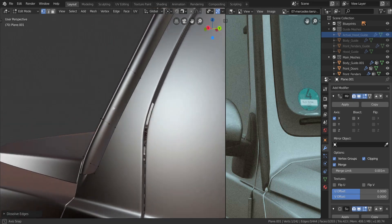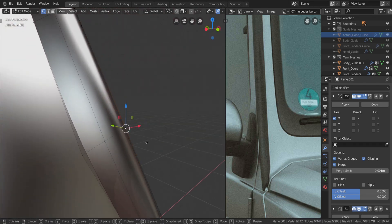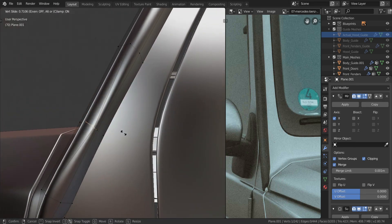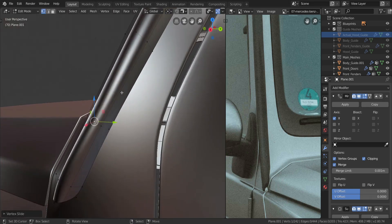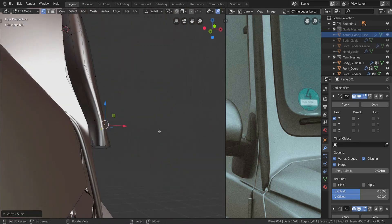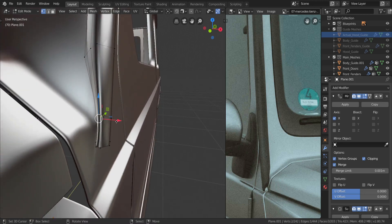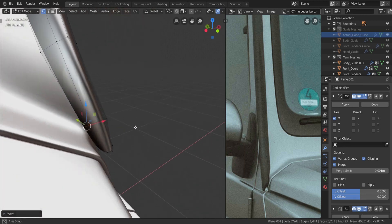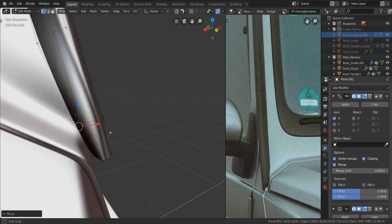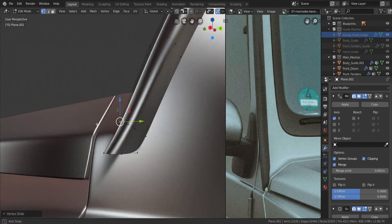Moving back down here, I'll take this edge, press G twice to slide it down to about here, and do the same thing on the other side - slide it down to about there. I'll do the same thing over here, pressing G twice and sliding it all the way down. Then let's take these two and move them out in the x-axis a little bit like that.